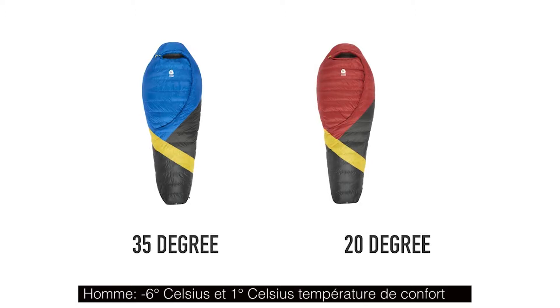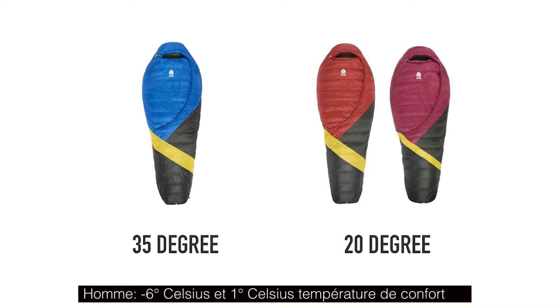The Cloud is available for men in two temperature ranges — 35 degrees and 20 degrees — and for women in a 20 degree.